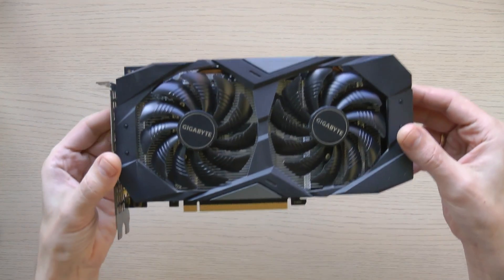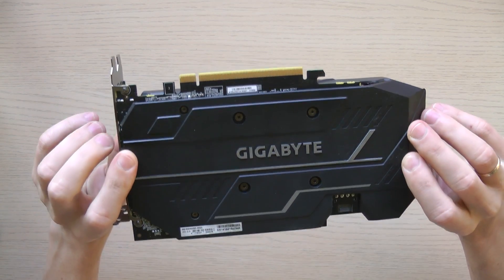Hello my dear friends, today we are undertaking the task of cleaning my trusty 5-year-old RTX 2060 graphics card.